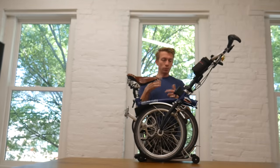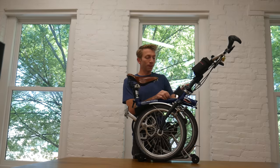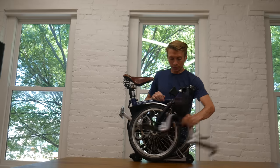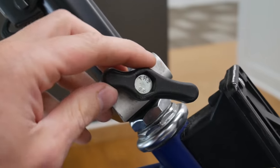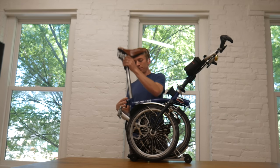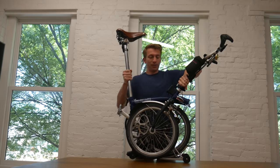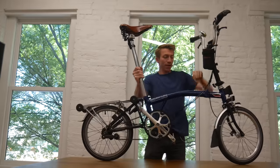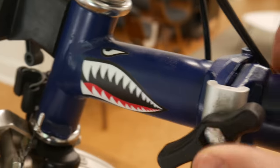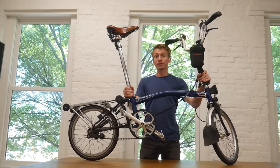Now I'm going to slow the video down with cuts of each step and do the fold again. First is handlebars up with a close-up of the thumb screw, then seat post up to wherever you want it, then the big flip, and the last step is tightening the main stay down. That's the Brompton folding and unfolding of the M3R. You can stop watching now if you don't care about accessories.